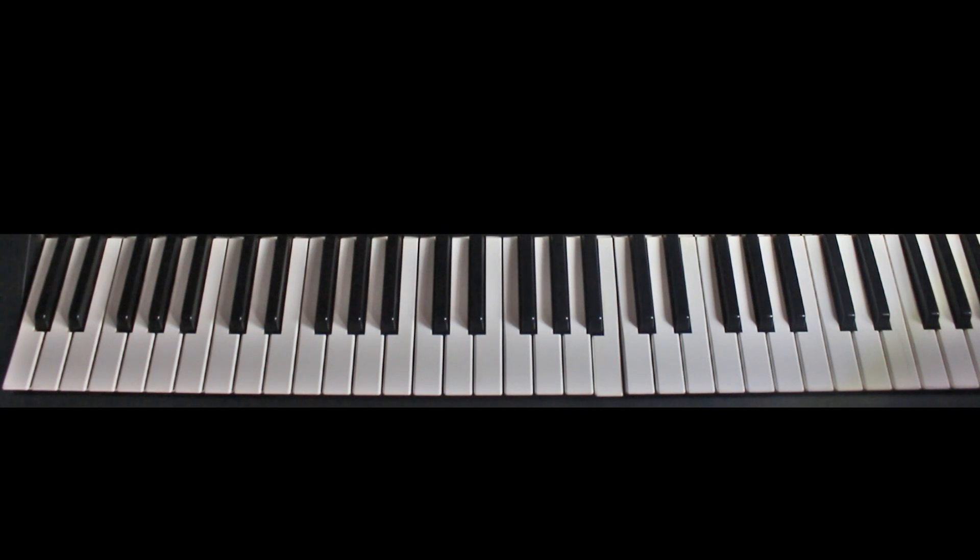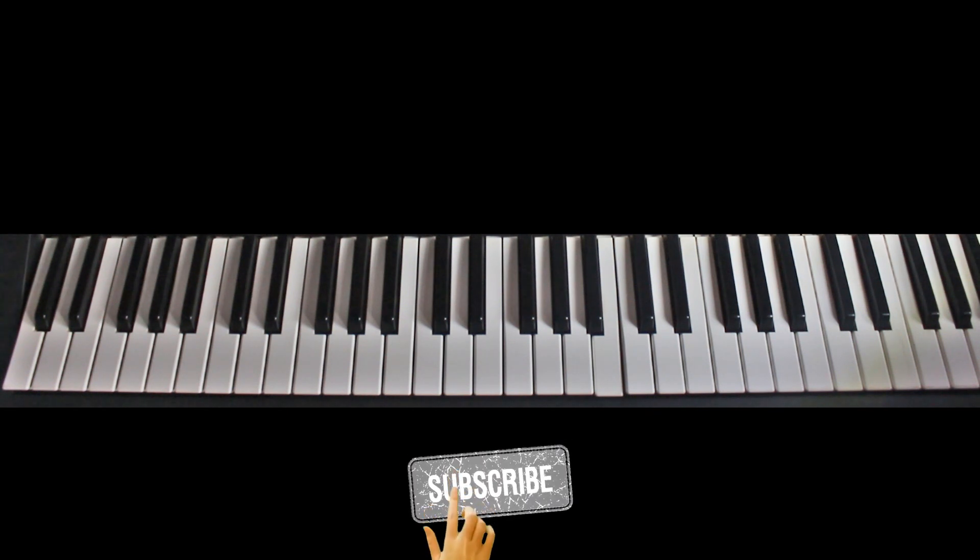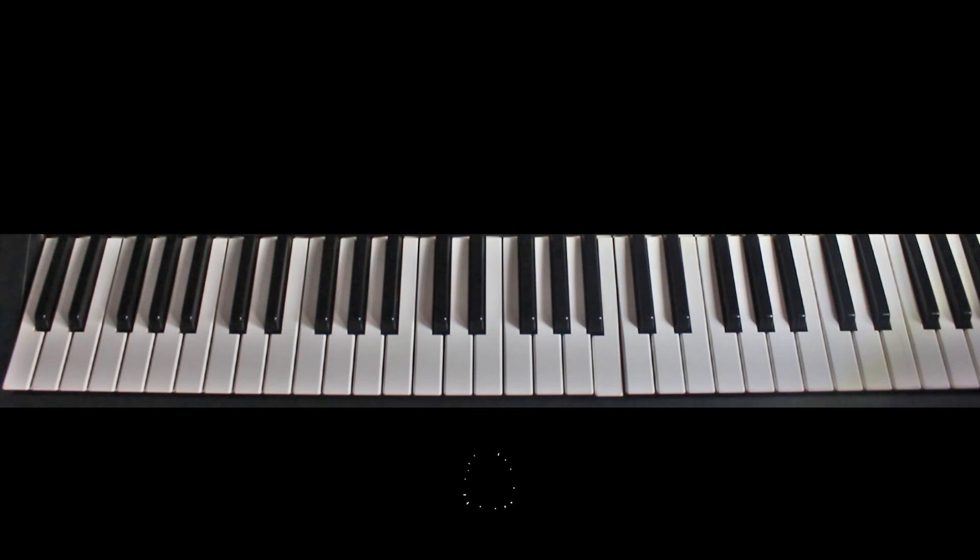Good day everybody, welcome to another brand new tutorial. Today we are going to play Mr. Drew's song which features Stone Boy, played in the key of D. Before we go on, if you haven't yet subscribed, kindly subscribe to my YouTube channel and hit the bell so that you'll be notified each time I post a video. As I always do, I'm going to play the song first and then afterwards we'll learn the chords used in the song.